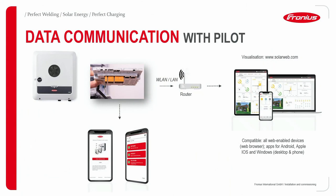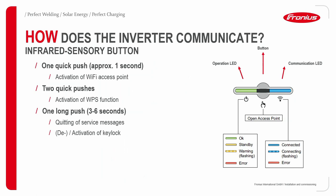I'll now show you the initial commissioning of the Fronius Gen24 inverter. Data communication runs from the Pilot to the router via Wi-Fi or LAN, then to the internet and our Solar Web portal. All you need is a laptop or smartphone with the Solar.start app. On the inverter, touch the point between the two LEDs on the front panel for approximately one second to activate the Wi-Fi access point. Two quick pushes activates WPS function. Pressing longer than three seconds clears service messages.